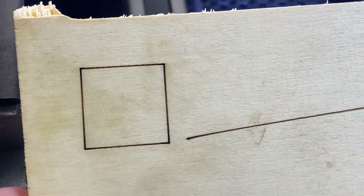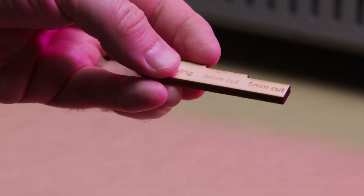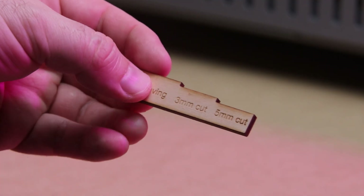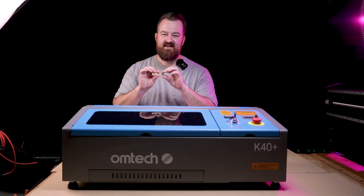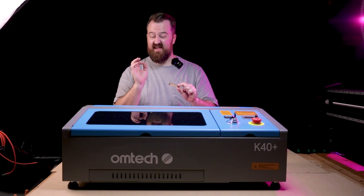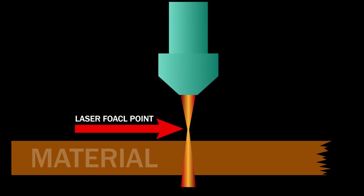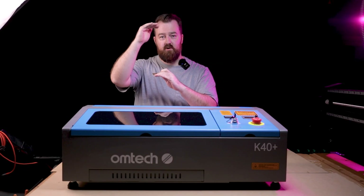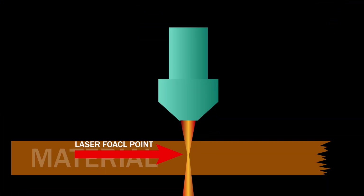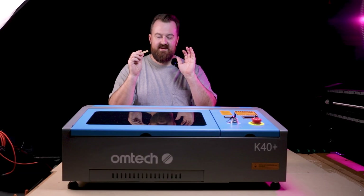From that measurement I created my own focus gauges — an engraving gauge, a 3mm gauge, and a 5mm gauge. The instructions say the machine is probably best for 3mm material, but I've been able to successfully cut 5mm clear acrylic as well. When cutting, you want the sweet spot in the centre of your material; when engraving, you want the sweet spot at the top surface to get nice fine detail.